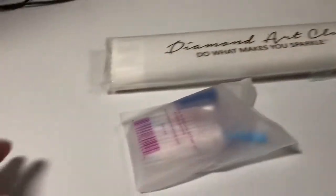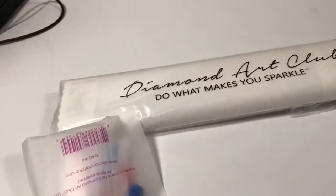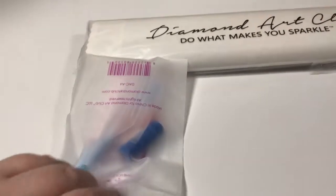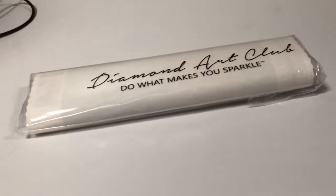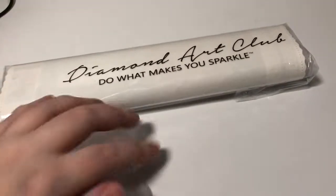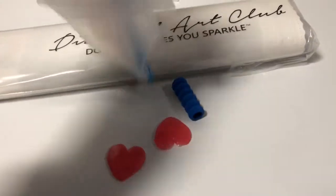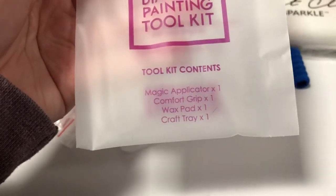So we've got this kit — a tool kit. It's really hard to open one-handed; the struggle is real. But this bag is so soft.